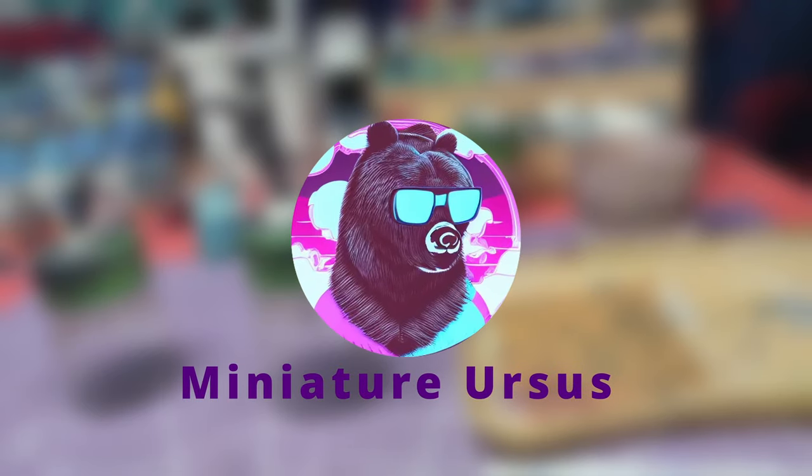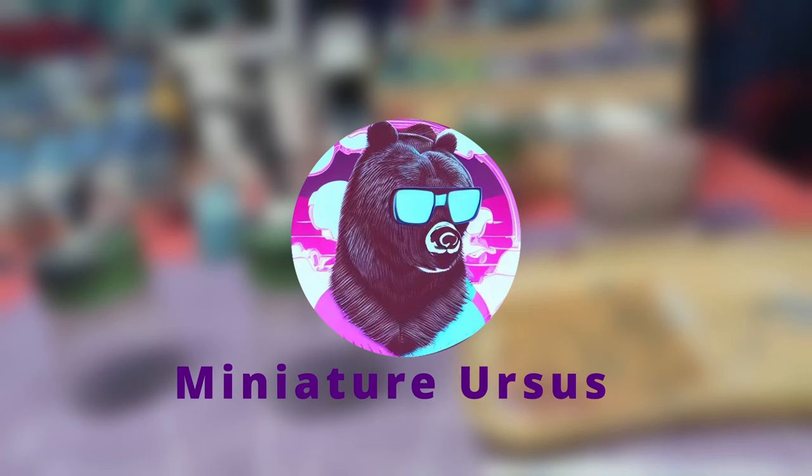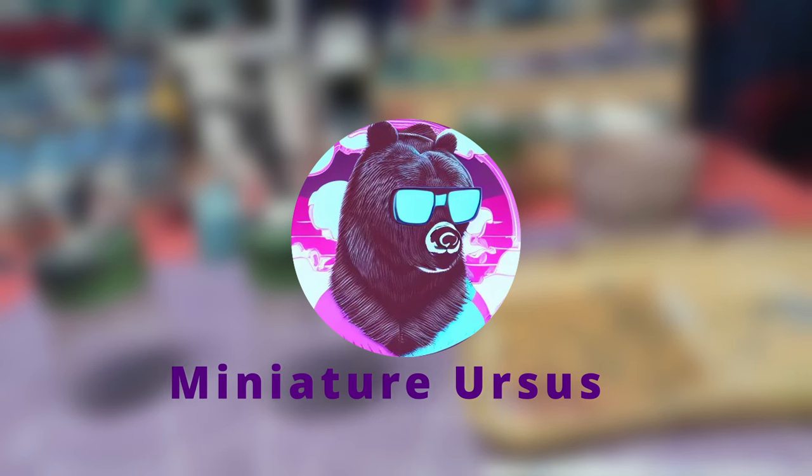Hello everyone, welcome back to another video. Today we are going to paint the skin and Rhapsody of the Astarion statue we've been working on. All steps done with the airbrush can be done with a normal brush. Without further ado, let's get to painting.